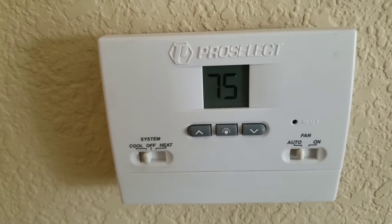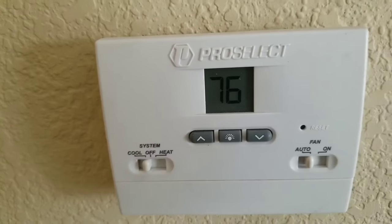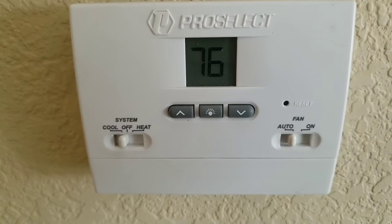Hopefully this video helped you familiarize yourself with the thermostat, the wiring, and how to do some basic troubleshooting. If this video was helpful or informational, please subscribe.